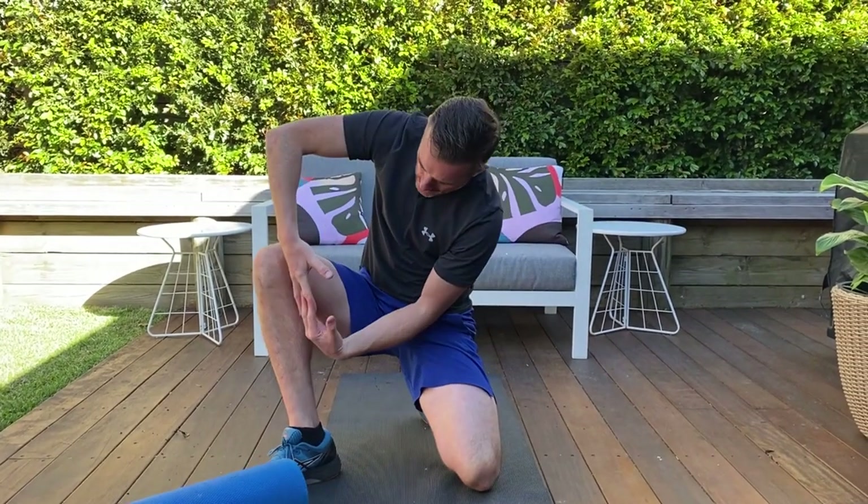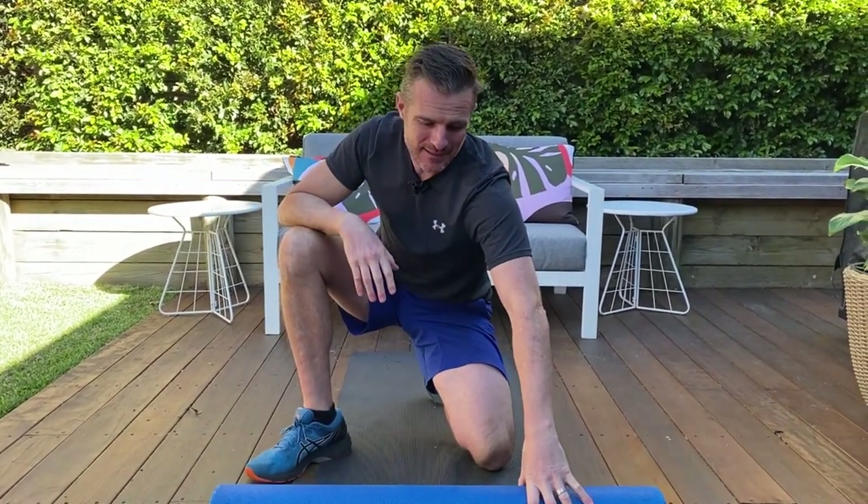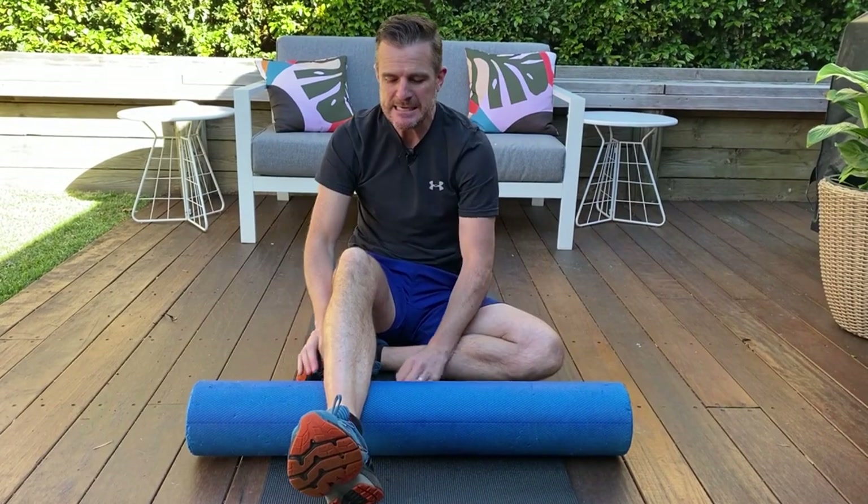That's stretching the calf the long way — it's lengthening the calf — but sometimes it doesn't do enough for those little knots, which is why massage works so well. So if you can't get the massage service — maybe you're in lockdown, maybe you can't get a physio, maybe they're too far away, or you want to do this every second day — then you get in and do it on the foam roller.